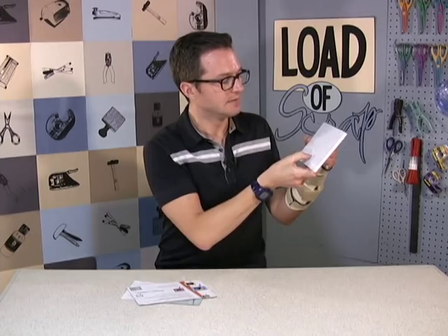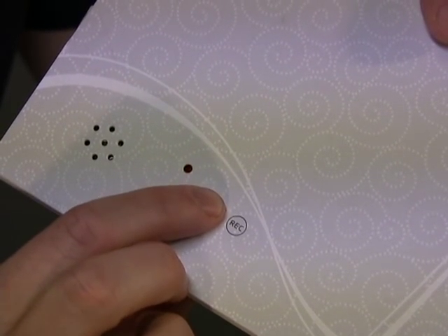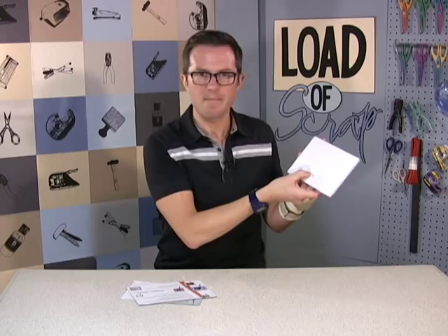Fasten your seatbelts, it's going to be a Bombay night. And then we replay it back — fasten your seatbelts, it's going to be a Bombay night.